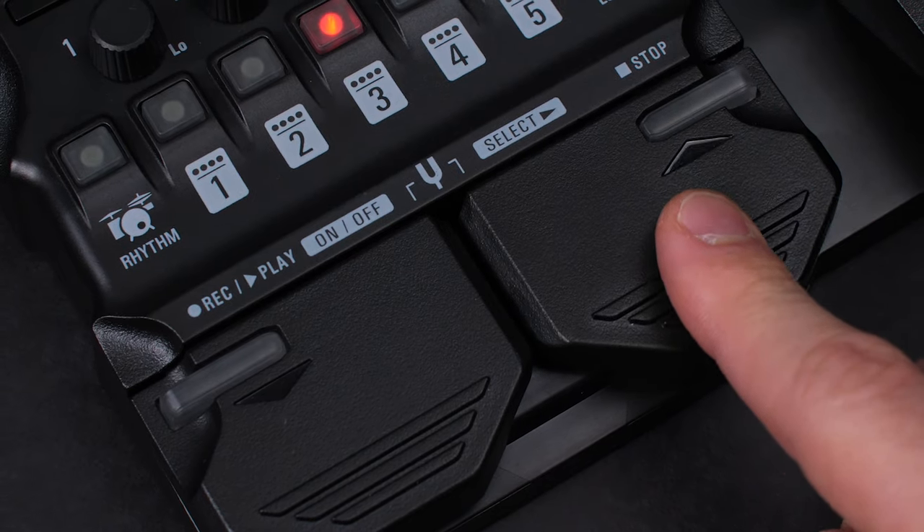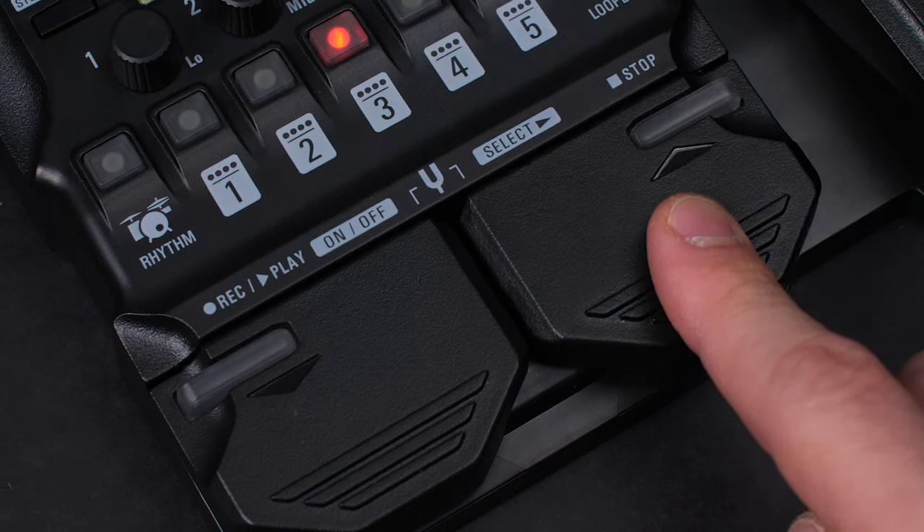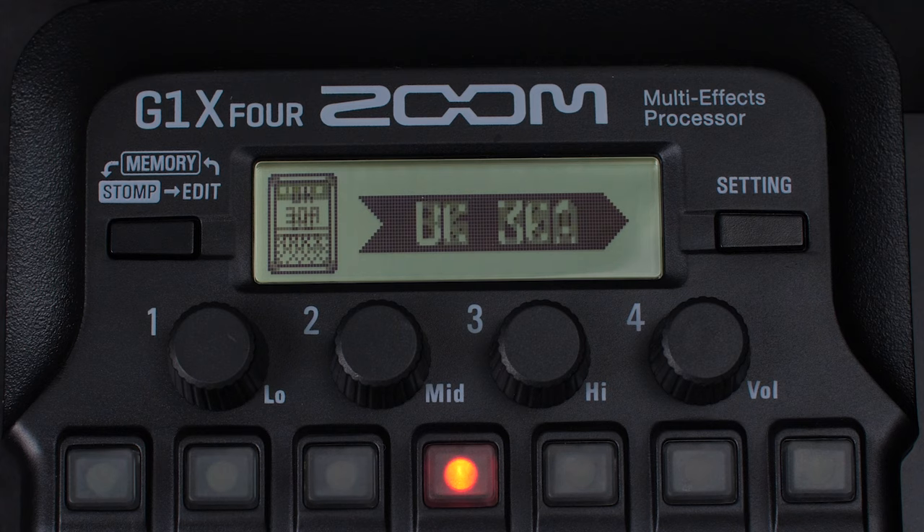You can scroll through all the effects with the left and right foot switches. The effects can be auditioned while scrolling. When you find your desired effect, stop scrolling and it will be automatically inserted into that numbered slot in your patch.